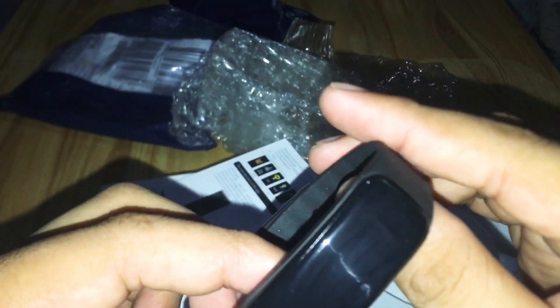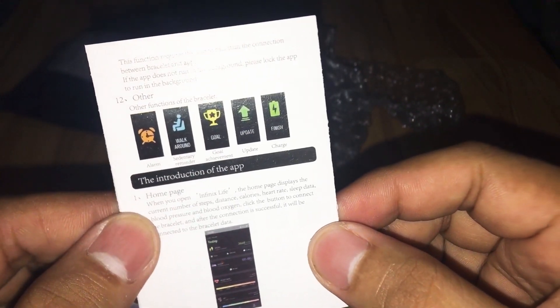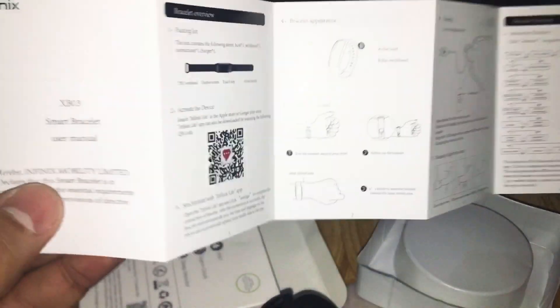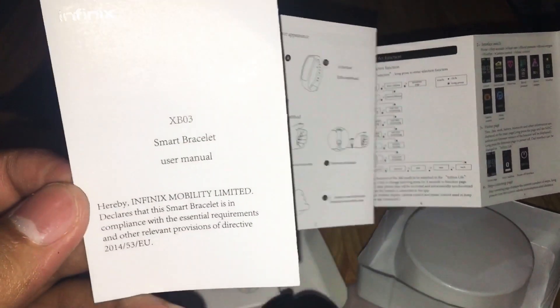There you go — the smartwatch. I don't know how to turn this on. Anyway, it has a manual. This is the manual — it introduces the app and more. So it has a manual, guys. If you don't know how to operate this one, no worries — just open the manual and read everything. There you go, this is the smartwatch.